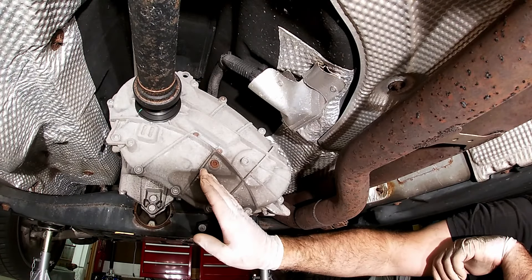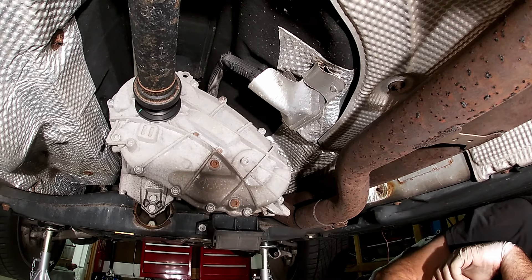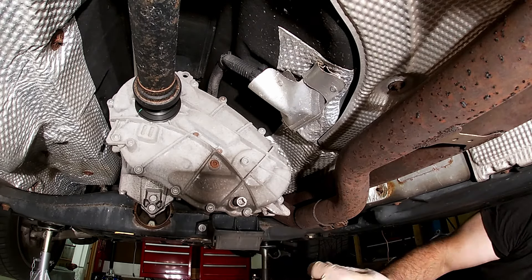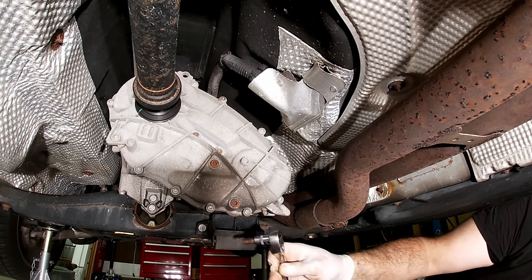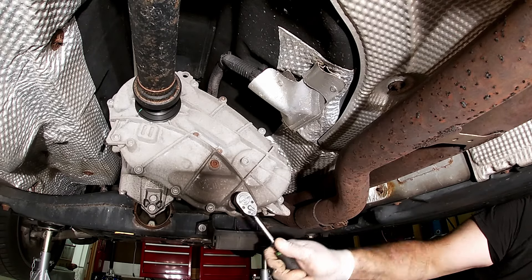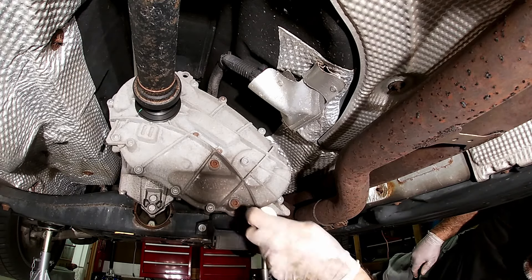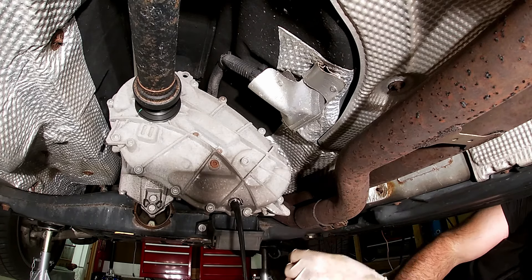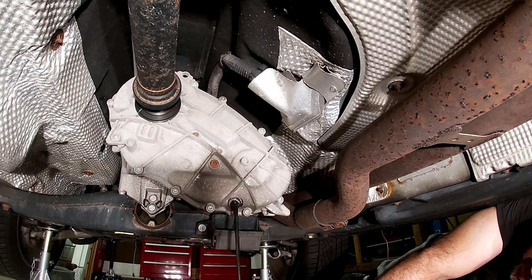Now we're underneath the car. This is the transfer case — this is the fill port and this is the drain. We're going to drain out the fluid now; it uses an 8 millimeter. The fluid coming out has approximately 11,000 miles on it and it actually looks pretty clean compared to what used to come out of this.